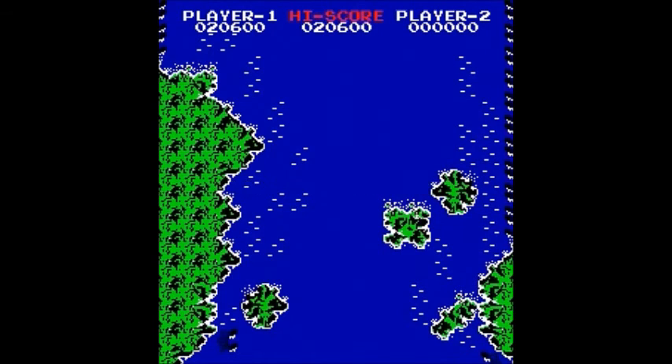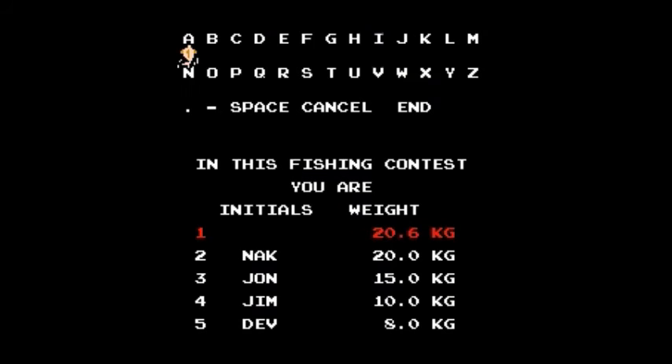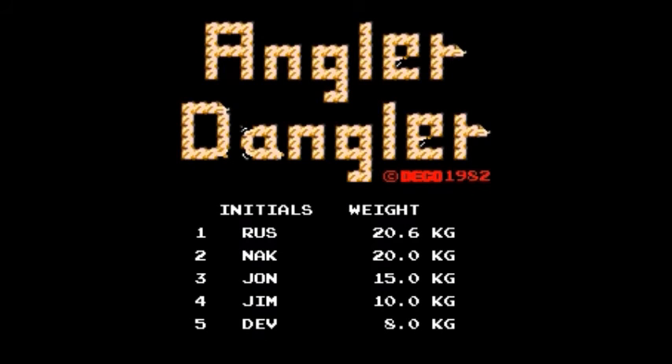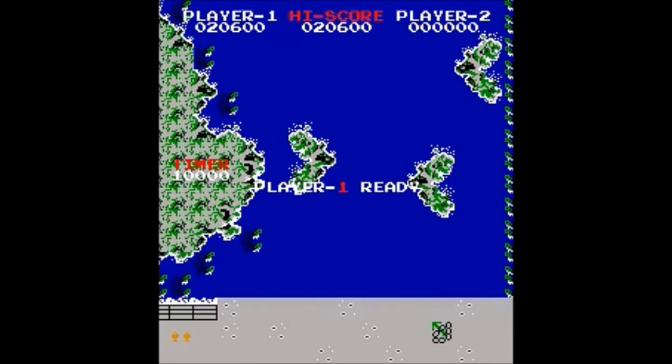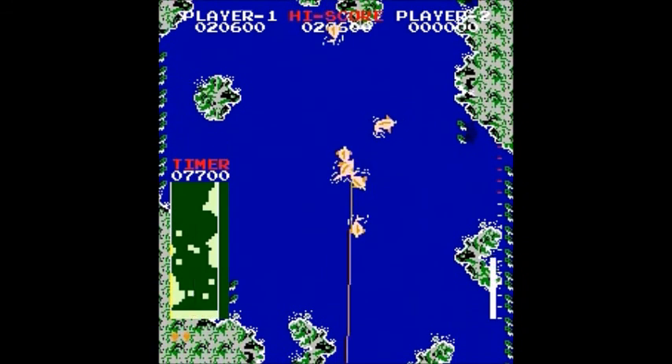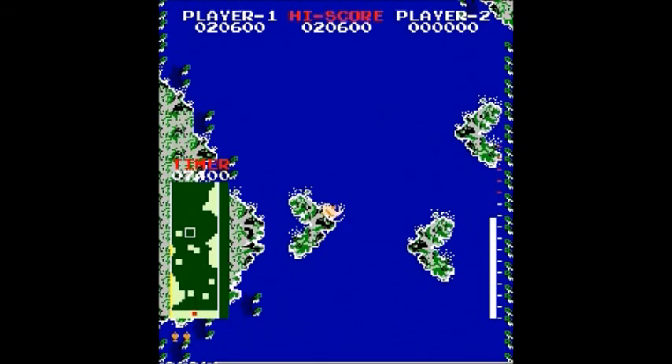Game over. Well, that was Angler Dangler by DECO, or Data East, in 1982 for the DECO cassette system. I got the top score — top weight, or whatever. That was Angler Dangler by Data East in 1982, and it was seen on an episode of Starcade. Not a particularly great game, I don't think, but probably the first arcade video game of fishing.